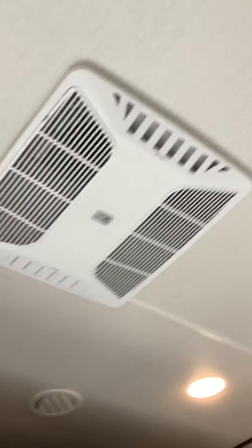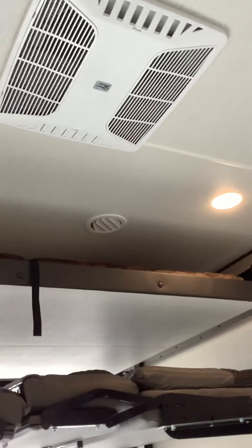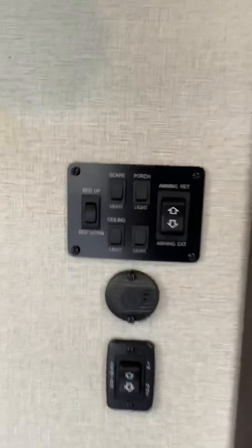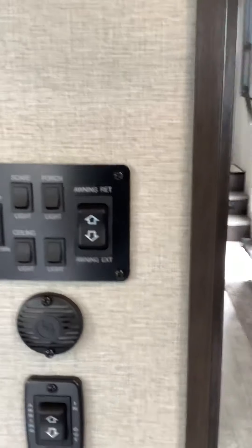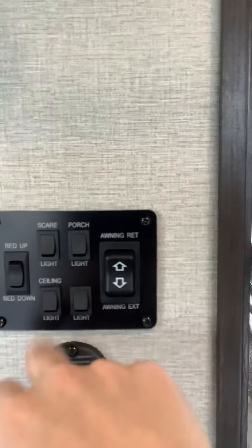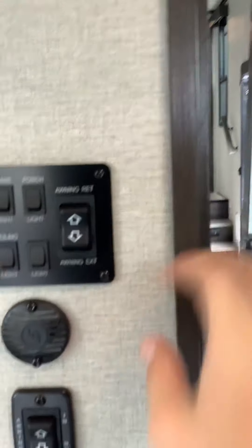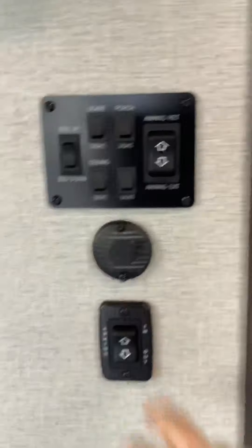You do have an AC unit in here. Those flaps — you want to close them if you want the AC to go through all the units, open them if you want them to go straight down from that unit. Speakers all along the top. Here is the panel for your garage — you have your bed up/down, your chair light, your porch, your ceiling light, another light if you wanted to hook one up, awning retract and extend, and another awning retract and extend.